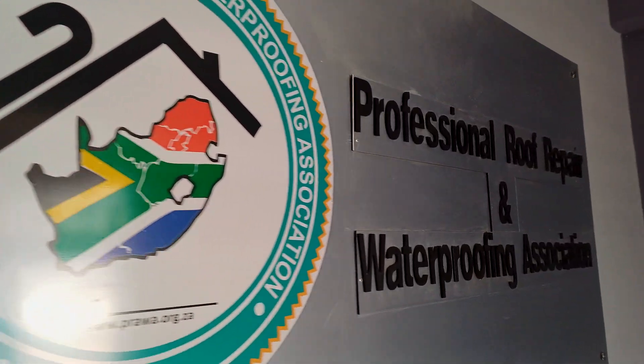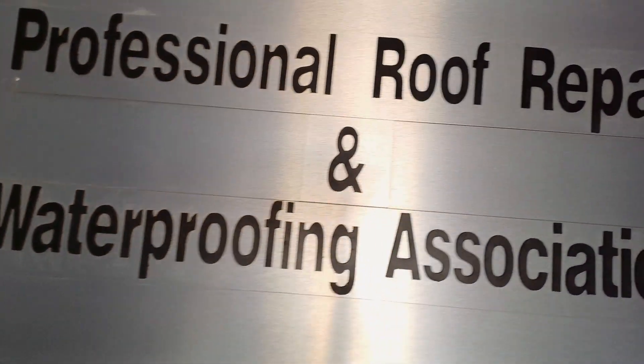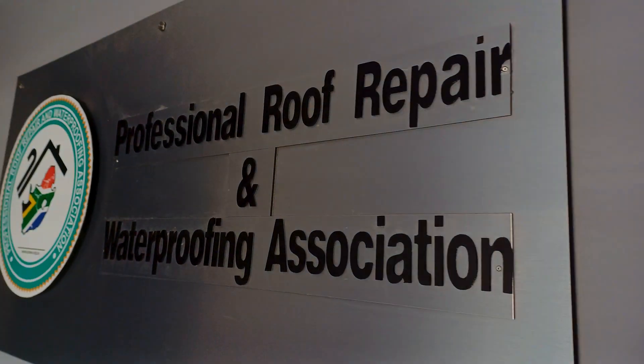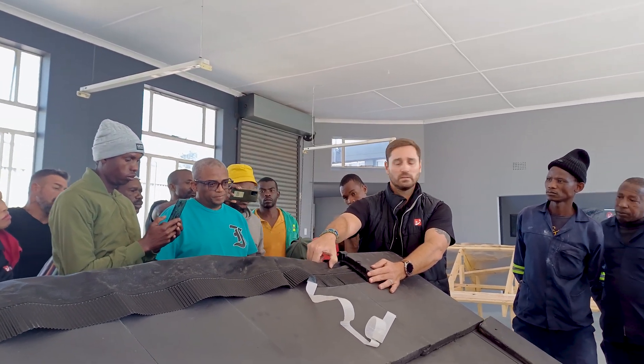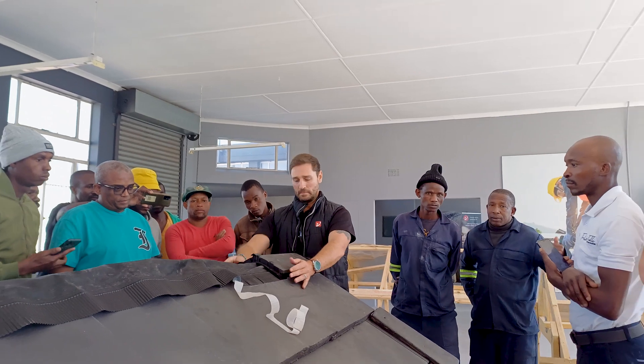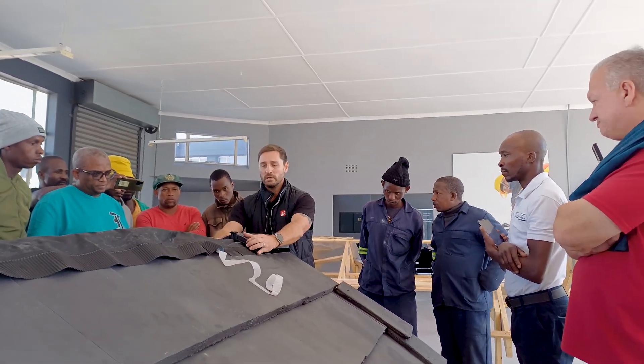Before we continue with today's video, just a special thanks to Prava, the Professional Roof Repair and Waterproofing Association of South Africa, where this video will be shot. If you'd like to find out more about Prava and all the good work they do to uplift the skills of people in our industry, click on the link in the description below.